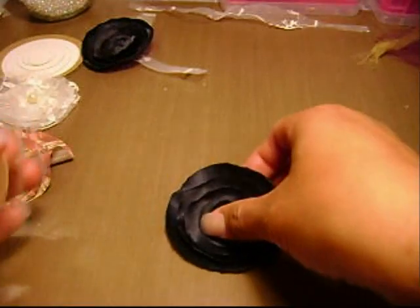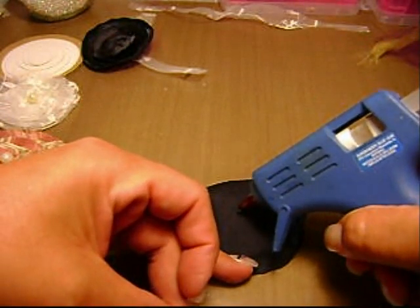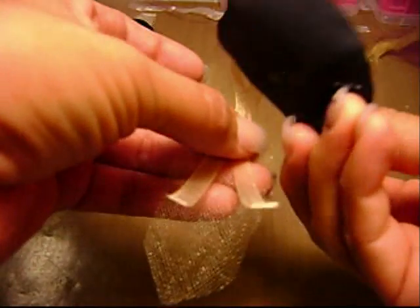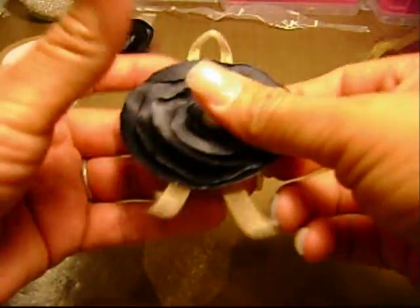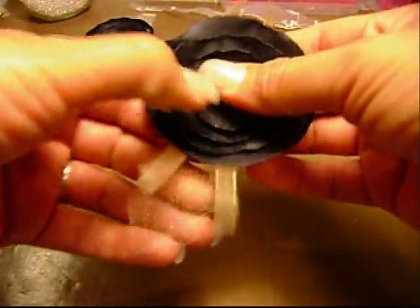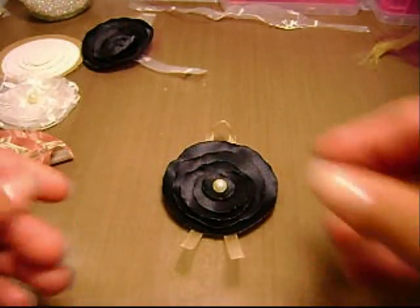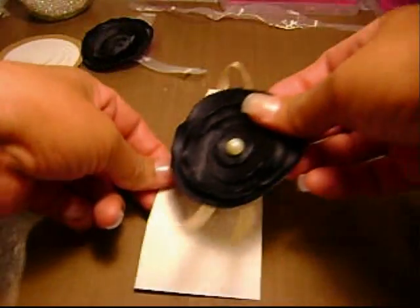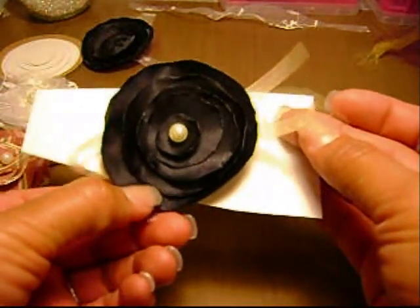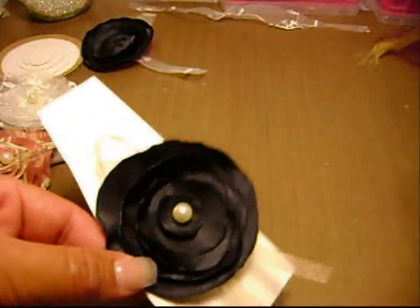Almost done. I found some ribbon and some of the gold tulle. This is the last step to this particular one. And voila. I'm going to hold that there for just a second. There's that little piece of tulle right here, and a ribbon. And you can add leaves or whatever — I'm just throwing whatever on to see what I can do.